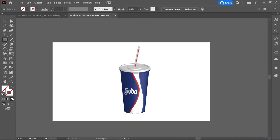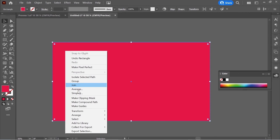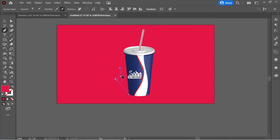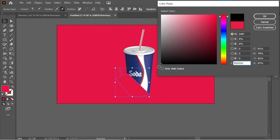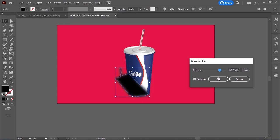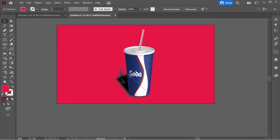Create a rectangle, change the color to red, and make a big rectangle for the background. Right-click, arrange, Send Back, then lock it. Get the Pen tool and create a shadow shape, color it black, go to Effect > Blur > Gaussian Blur, put it at 66, and press OK. Send it behind the soda paper cup and set the opacity to about 44. That's it — thank you so much for watching.